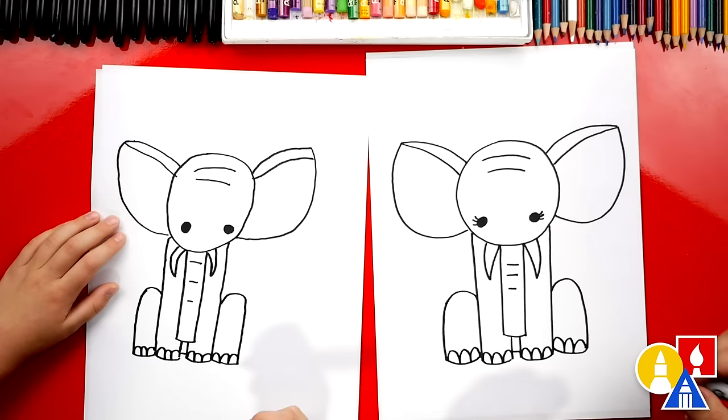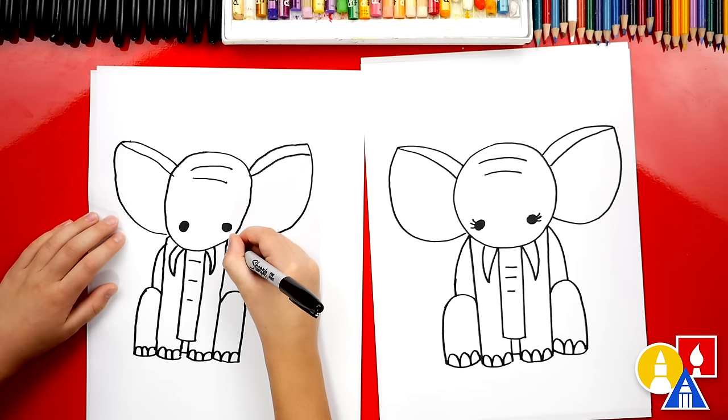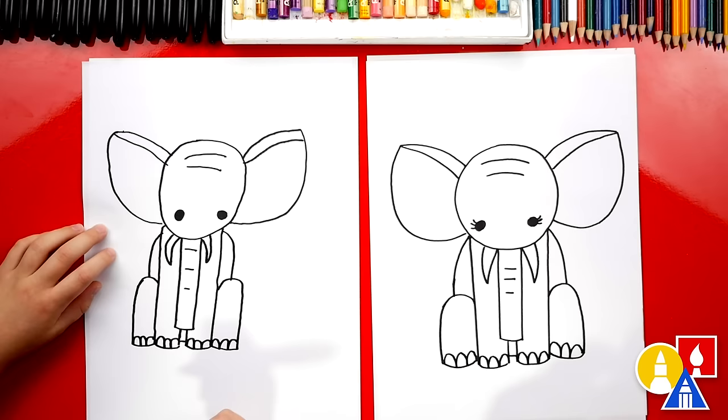We can also draw the body. We'll start up here and draw a curve that comes down and connects to the knees, and do the same thing on the other side. We could also add a tail, but let's leave it just like this — maybe the tail is really small and you can't see it because it's behind the big body.